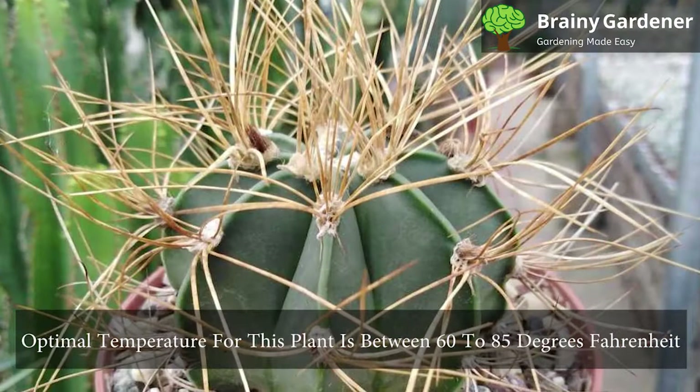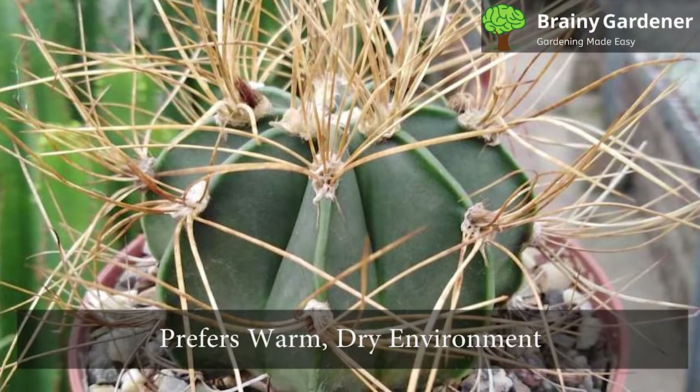The optimal temperature for this plant is between 60 to 85 degrees Fahrenheit. It is native to the deserts of Mexico and thus prefers a warm, dry environment. Keep the conditions dry.